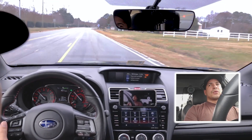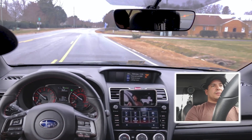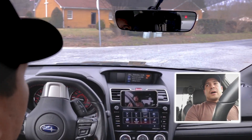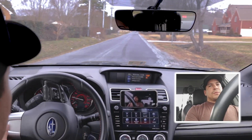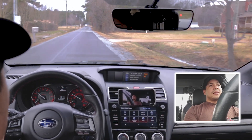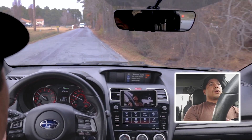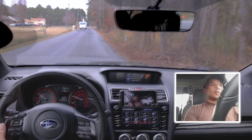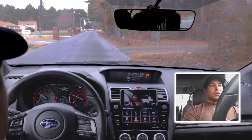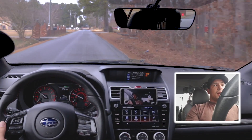Launch control is a controlled way to launch your car safely and also the fastest way you can launch it. What's going to happen is, before you start driving, the car is going to rev up to 2,500 RPMs and stay there until you let go of the brake. Once you let go, it goes to the optimal point where it makes the most power and stays there — because this is a CVT. You'll be able to see that right there on the tachometer.